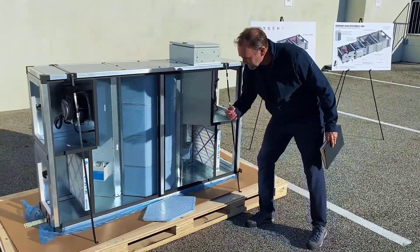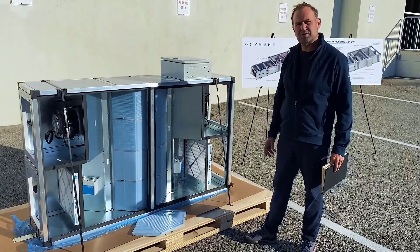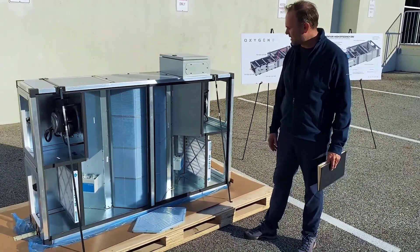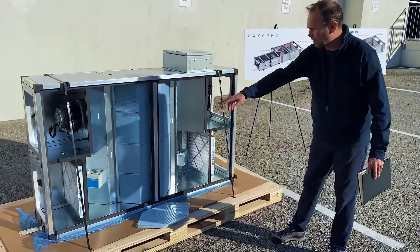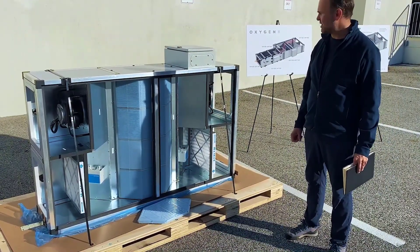Here you'll see four heat exchangers. We have the option for integrated bypass so you can have free cooling or economizer mode. We have MRF 13 filters on the supply air side and the return air side.